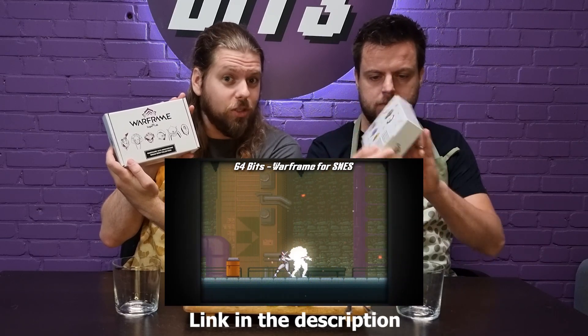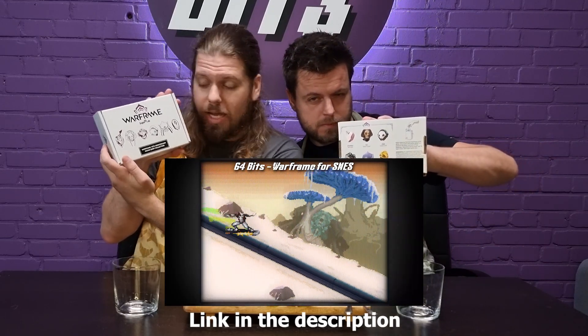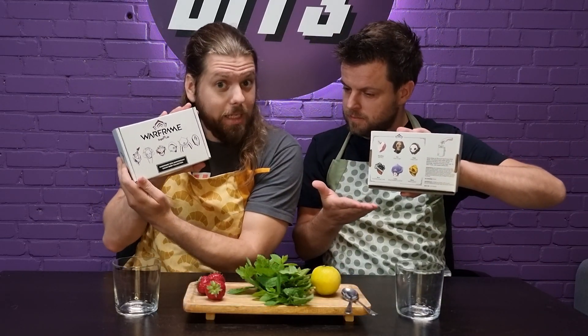Hello everyone, welcome to a 64-Bits Extra. Today we're going to cook something. We got a package from Digital Extremes since we just made the Warframe demake for SNES, and today we're going to see what's in the package.